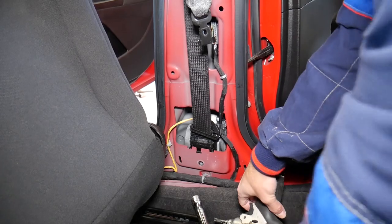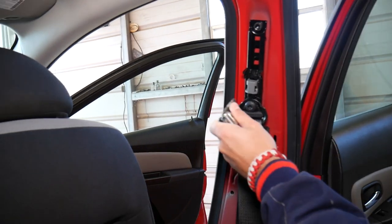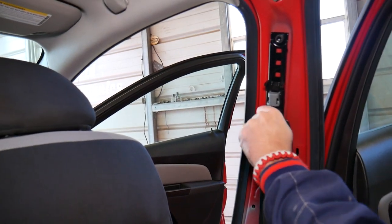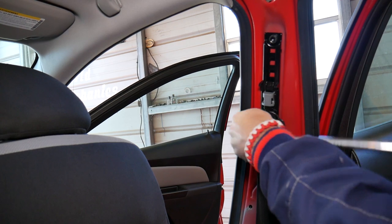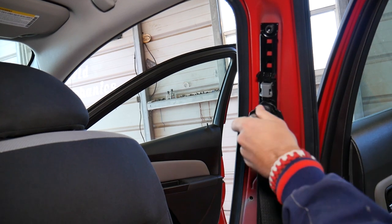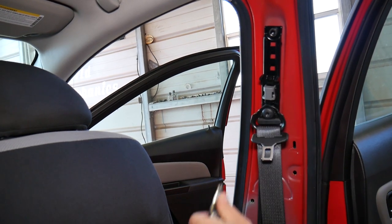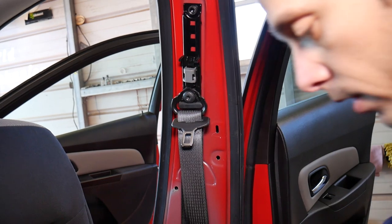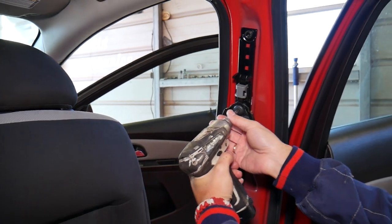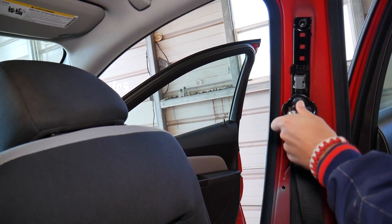Both bolts came out on the bottom. Now do the same on top. These tend to be really, really tight, but that makes sense — this is your seat belt, it's a life-saving device. Even with the impact wrench it seems too tight because of the thread locker. Still need to use the breaker bar.